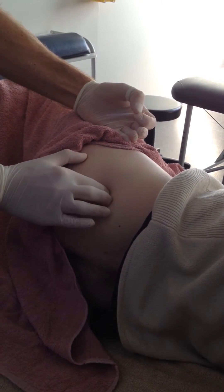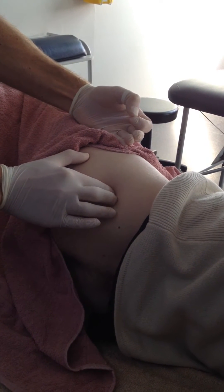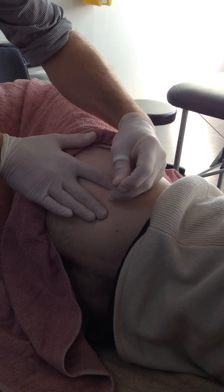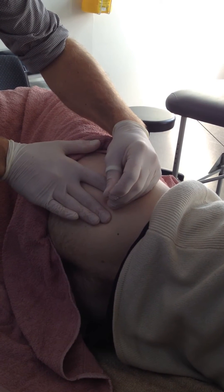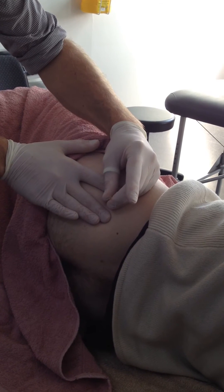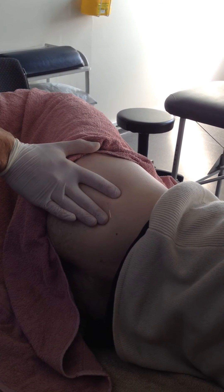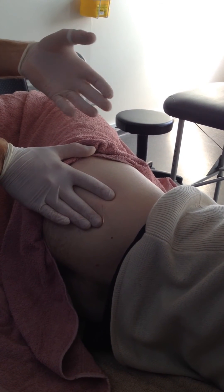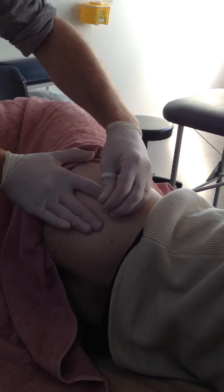So we'll needle directly into these trigger points here, which is that band there. Just hold this spot here for a bit of accuracy. We'll just put a bit more pressure on — not as critical as gluteus minimus to put really solid pressure on with the guide tube — and we'll tap that in. We could use a 75mm needle here if we want; I'm just using a 40mm because where we're needling is quite superficial anyway. So we should be able to get a reasonable response here.